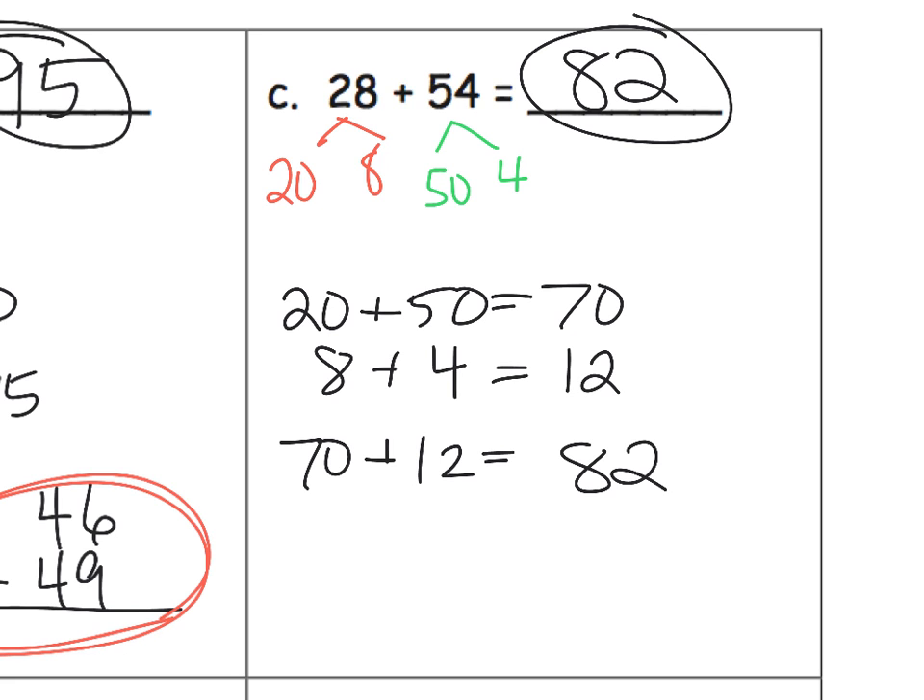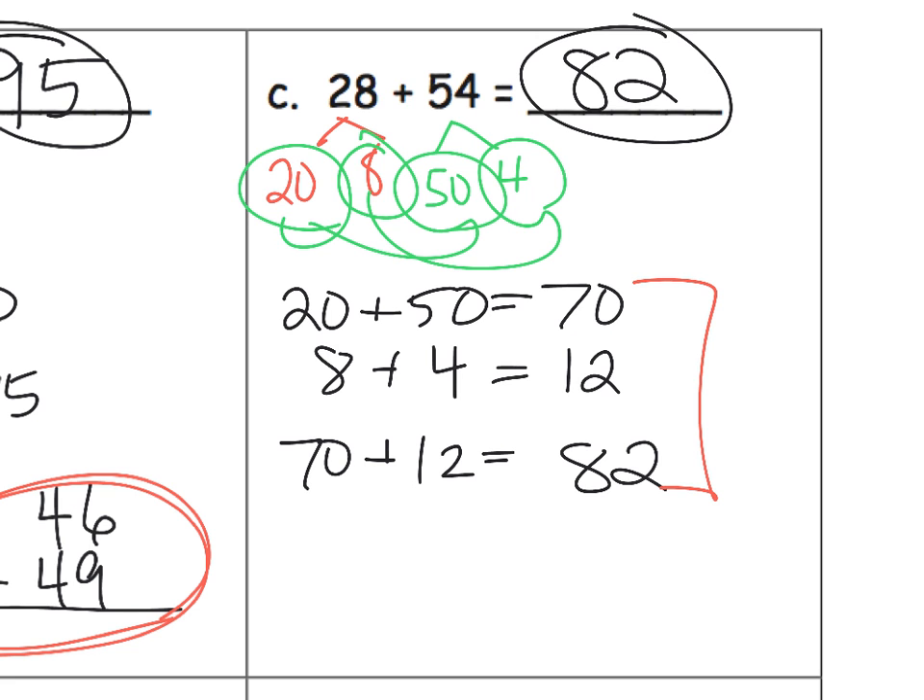Parents and teachers, we're not trying to teach efficiency. We're trying to teach students that numbers can be broken apart and put back together again in strategic ways that make our lives easier, rather than blindly following a rule. Down the road, especially in second and third grade, we're going to want students to do all of this work in their head. But for now, in first grade, we'll have students explicitly write these things down. In future grades, a student might simply say: 20 plus 50 is 70, 8 plus 4 is 12, 70 plus 12 is 82 — all done mentally.